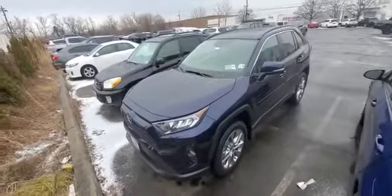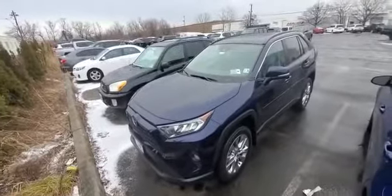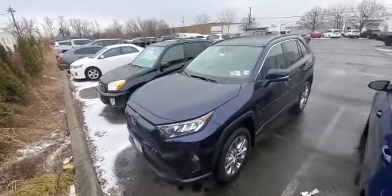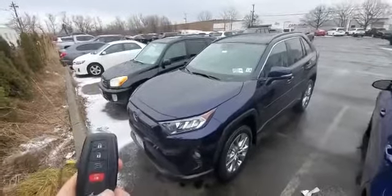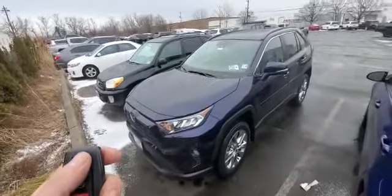Hey everybody, what's going on? Today we installed a remote starter into a 2021 Toyota RAV4. It's a push-to-start smart key vehicle. We integrated the control for the remote starter directly into the factory key fob. You can activate it by pressing the lock button on the remote three times.